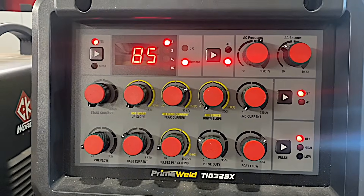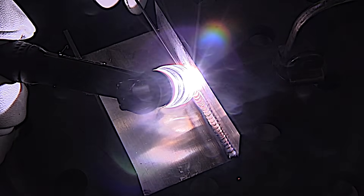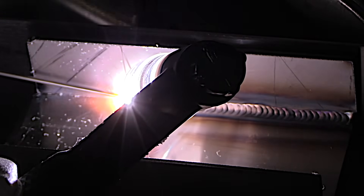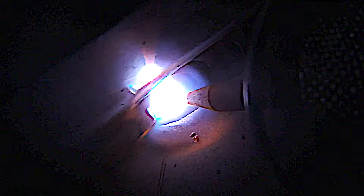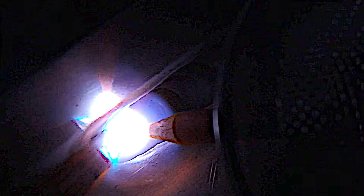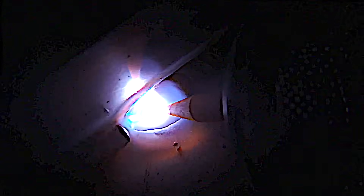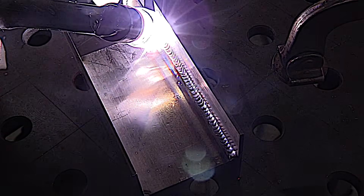This is 80 thousandths thick material and I'm at 85 amps full pedal. I'm using a clear Jazzy tin cup with about 25 CFH argon flow. I'm dabbing rod a little more frequently than once per second. Since I don't want to melt through the back side at all, I'm adding rod very frequently and not moving the electrode very far before adding rod. To me, that's a key to not melting through.